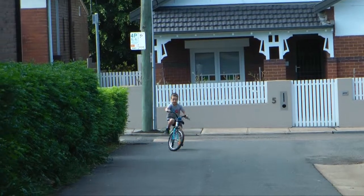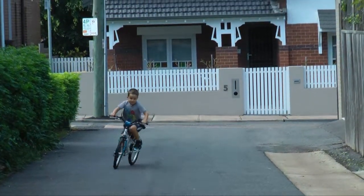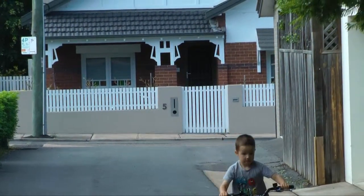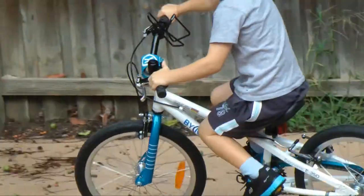Good steering, darling! Wow! Here, Mum! Oh! Here, Mum! You're going to start doing tricks in a minute!